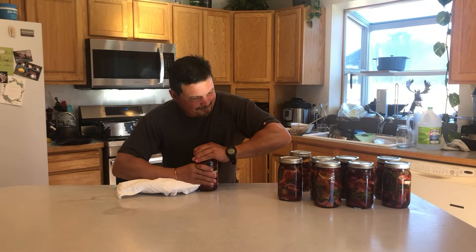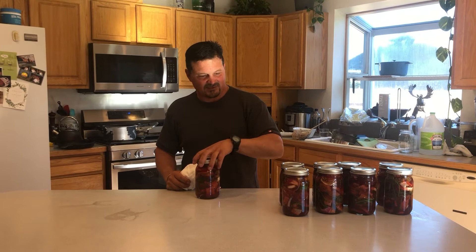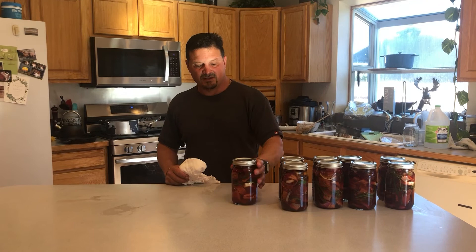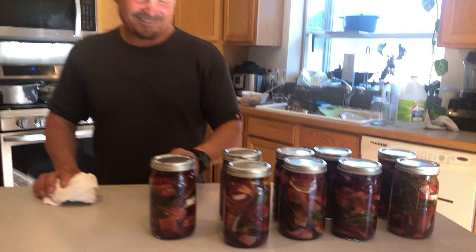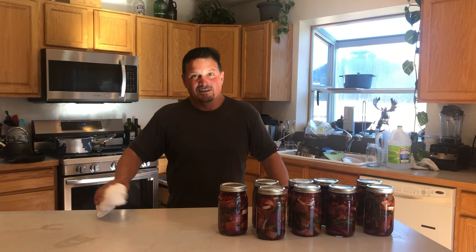It makes a great snack and goes really good on salads. I'm disappointed I won't be here in a week to try it — you want to let it sit for at least a week so all the flavors from everything you put in there get mixed in and start saturating the fish. They look really pretty though! If you guys like what you're seeing, I'm going to try to do more recipes. If you like it, please hit the like button, share it with friends, and subscribe. Know where your meat comes from — whack them and stack them.